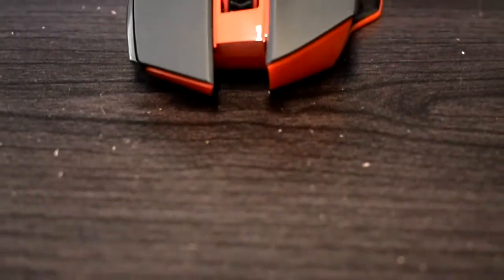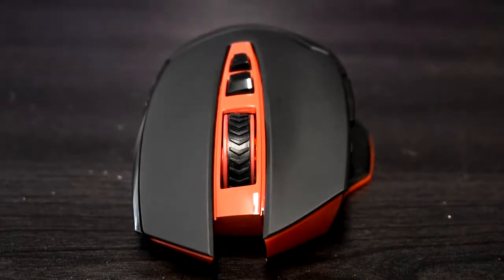First off, this mouse has five different DPI options ranging from 800 to 2400. I do not believe you can set any custom DPI options, so that may be a drawback to some people, but personally I don't really care that much.